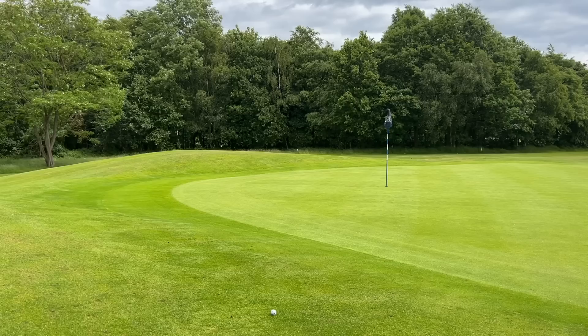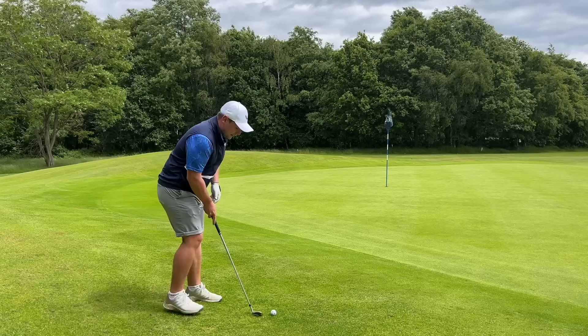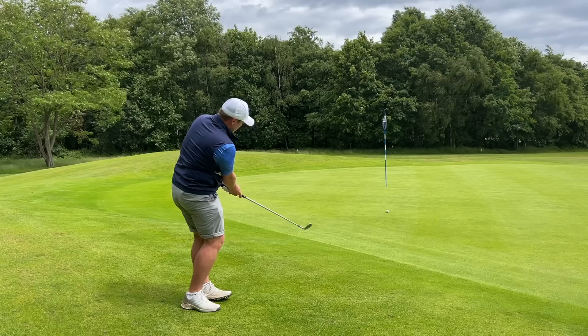I've gone slightly long with the approach shot - that's more down to the shot than the clubs. I don't mind chipping with the pitching wedge here. It looks so traditional, and that's exactly what most golfers want. You don't want a big, clumsy-looking pitching wedge when you're trying to be delicate around the green.